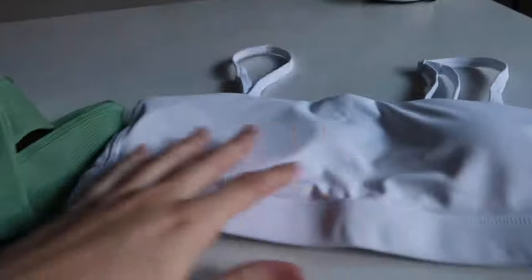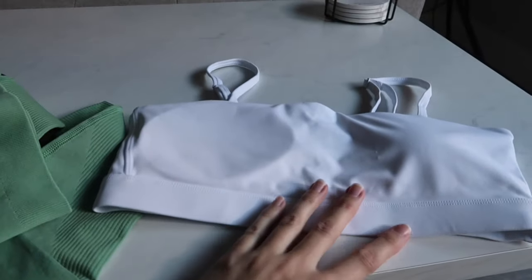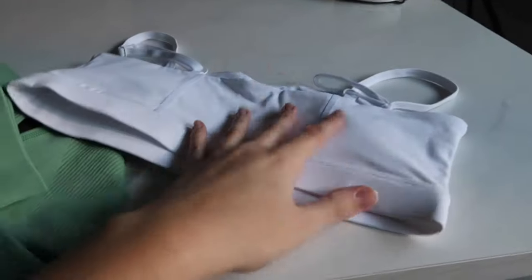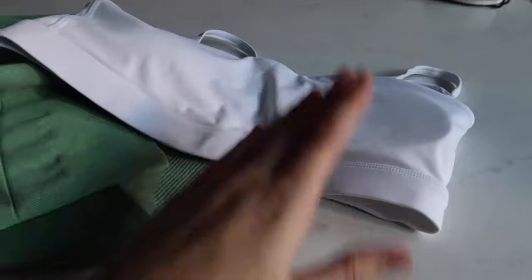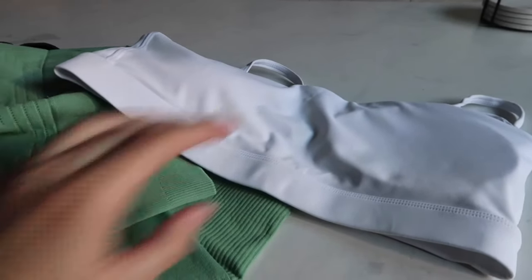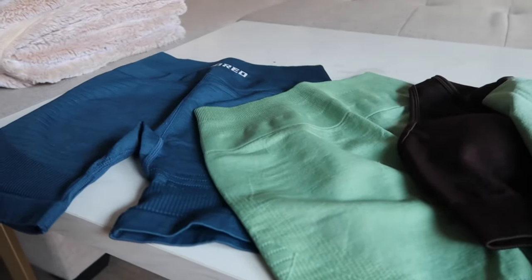You guys will see when I try it on. Here are all the lines, and the bandeau top — I actually already have this from them. I bought this from them like months ago, but they sent this to me so we're just going to try it on for you guys. I've actually already tried this on and these are my favorite bras from them. I actually have this in every single color.